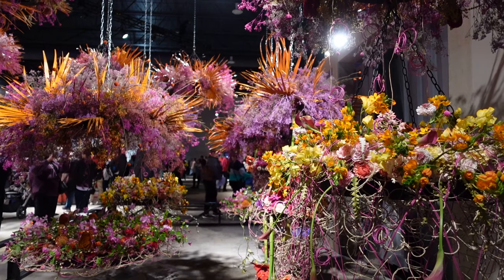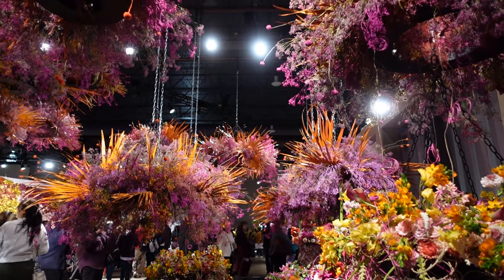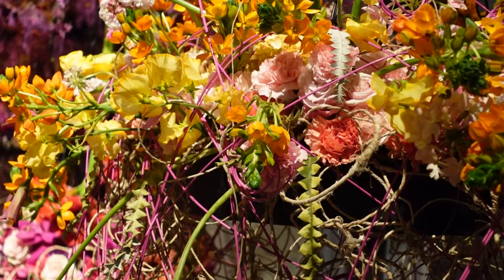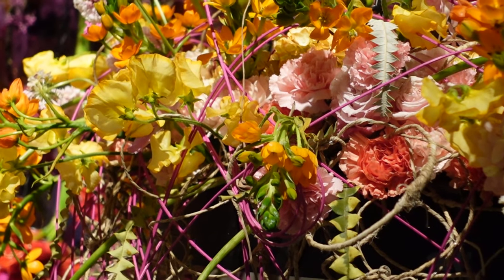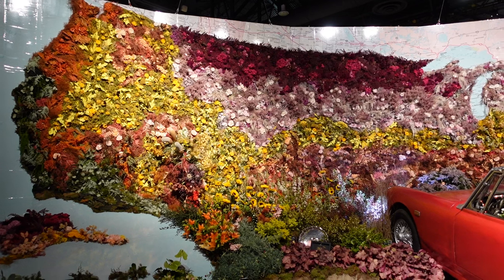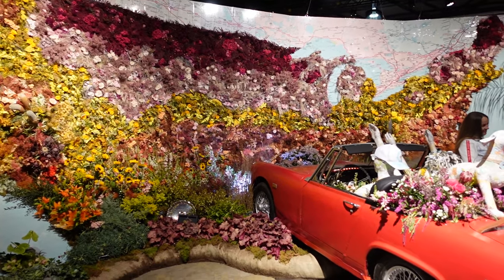We've made it into the convention center to see the flower show. Originally, I wanted to include the demoed version of the song Jay and I made this week at the end of the video, but I can't seem to be satisfied with the melody for the chorus — it's just not there yet. Good things take time, so you're going to have to wait for it.